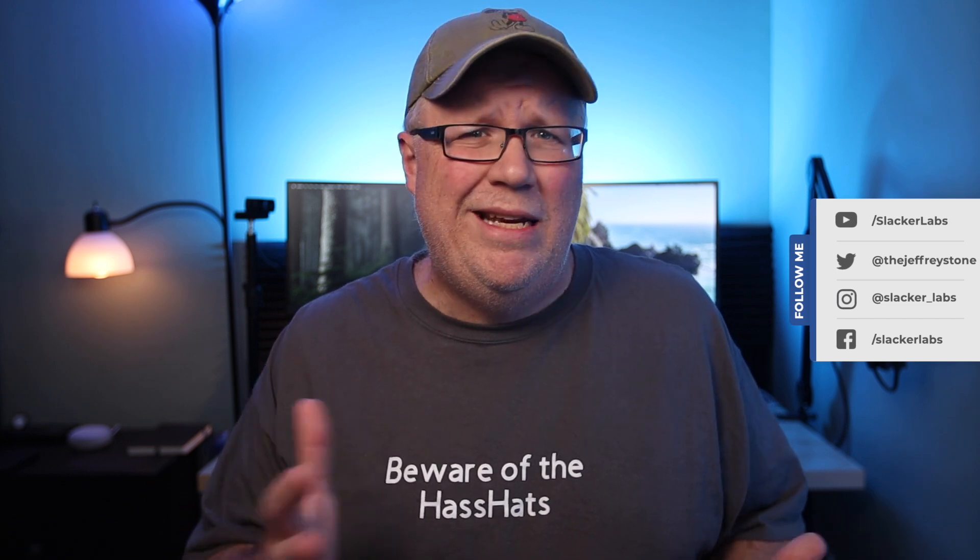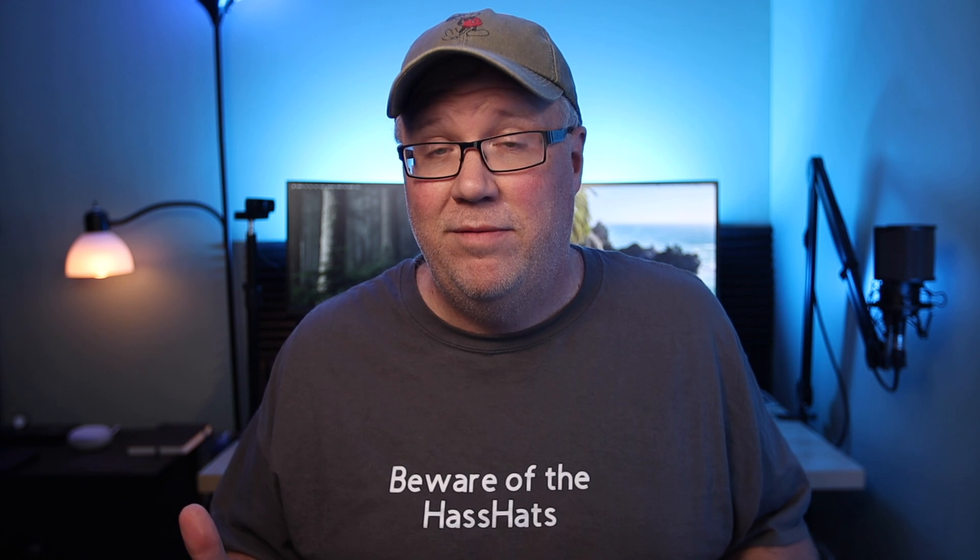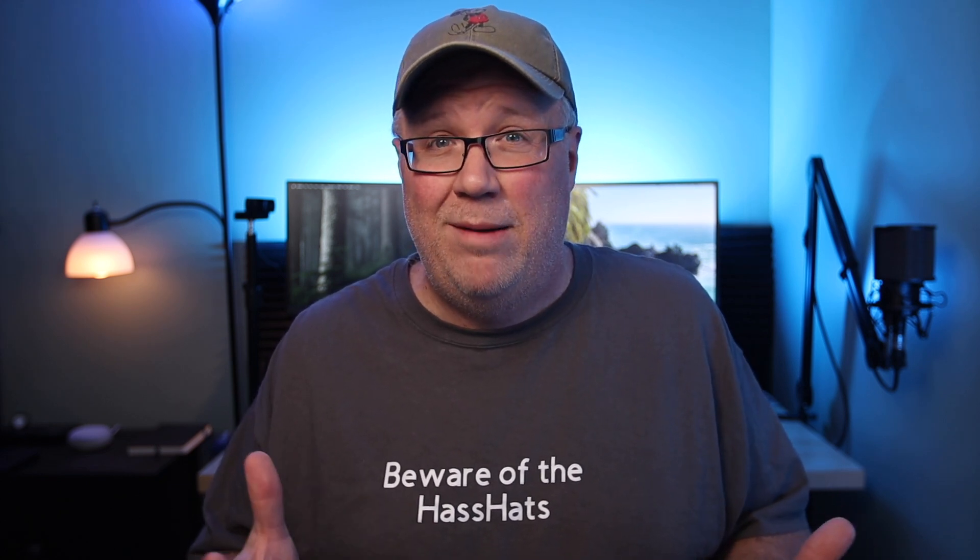Welcome back to Slacker Labs, my name is Jeff. Lately I've been on this get-local kick with my home automation — not that I have anything against cloud services, I've just been trying to reduce the failure points in my home automation setup to those that I can control. And one of the areas that's really easy to move from the cloud to local is weather data.